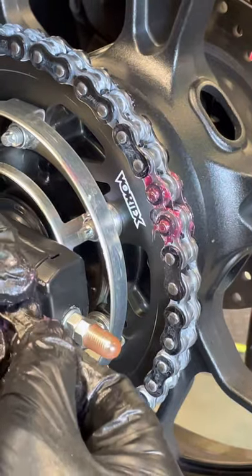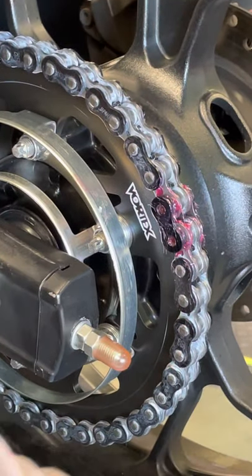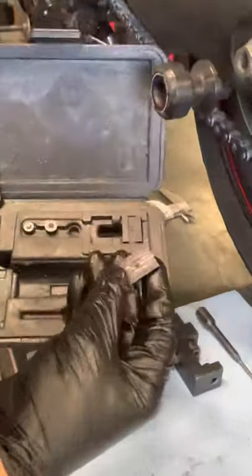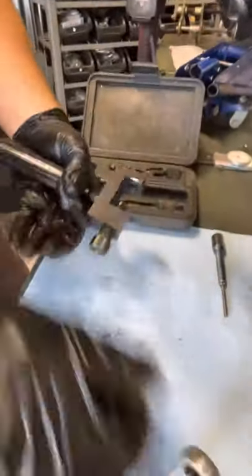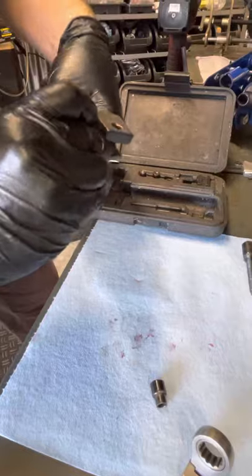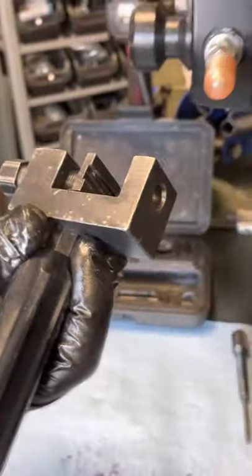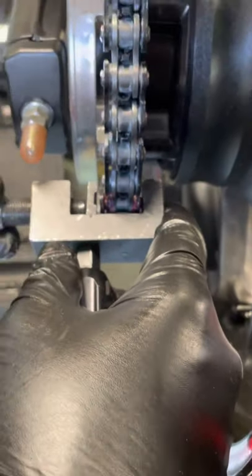Now I'm going to put the outside plate on there like that, just kind of stage it. For this one I'm going to use the shallower setting. I get the rear wheel positioned so I can look down in there and make sure everything is lined up — get it nice and square and centered.